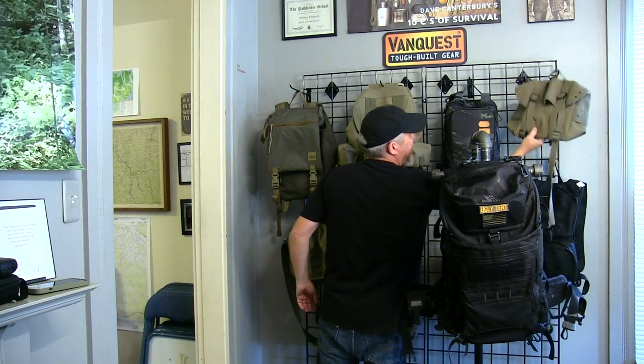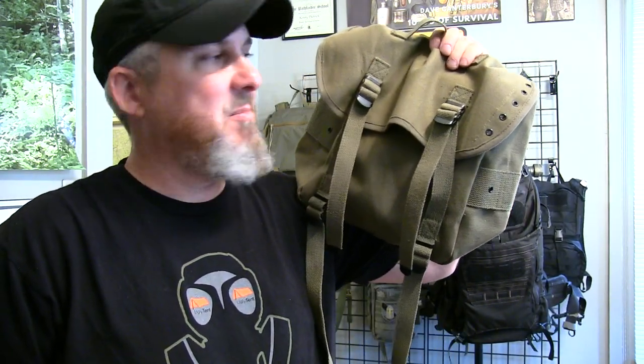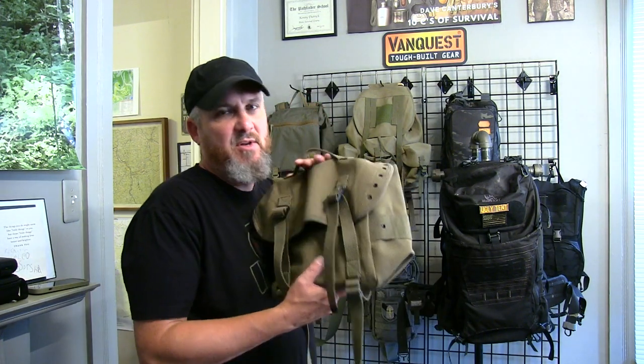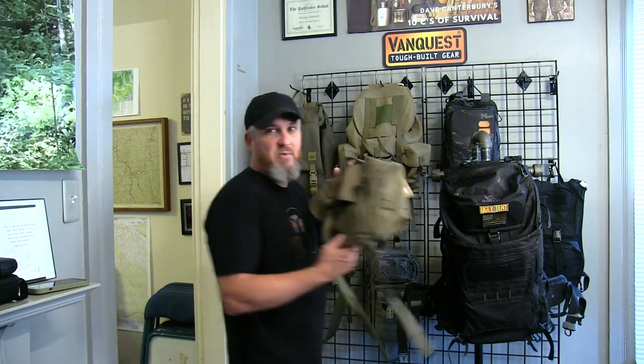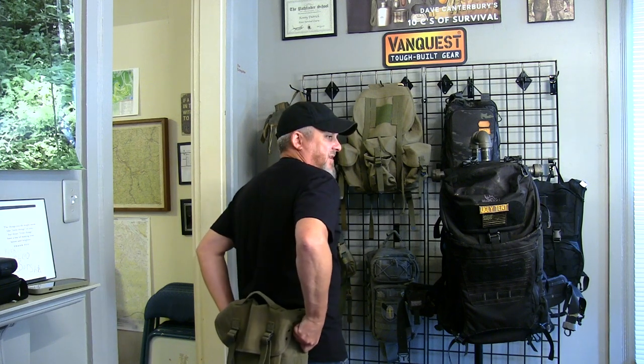Butt packs — one of my favorites. There are so many uses for the butt pack. This can be used in your vehicle and mounted to MOLLE systems, or if you do any overlanding it has alice clips that you can attach to any pack or belt system. There's a newer version with MOLLE in nylon, but I like the canvas. It's designed to wear on your backside — it's kind of like a reverse fanny pack.